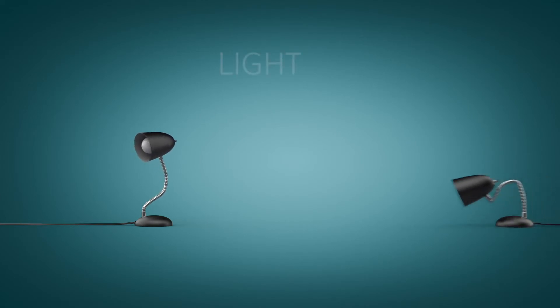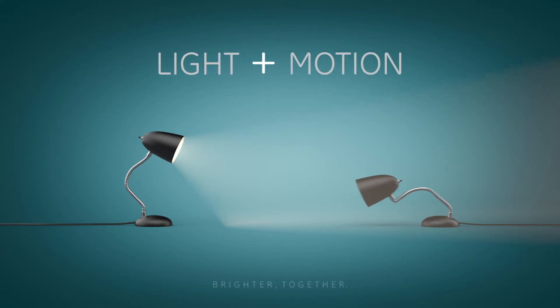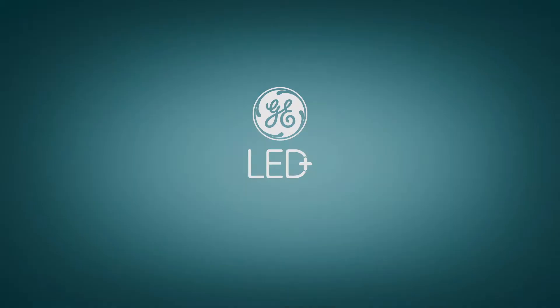It's more than a light. It's a light plus a motion sensor. And it's this light that sets us free. Look for the whole family of GE LED Plus light bulbs. Brighter together.